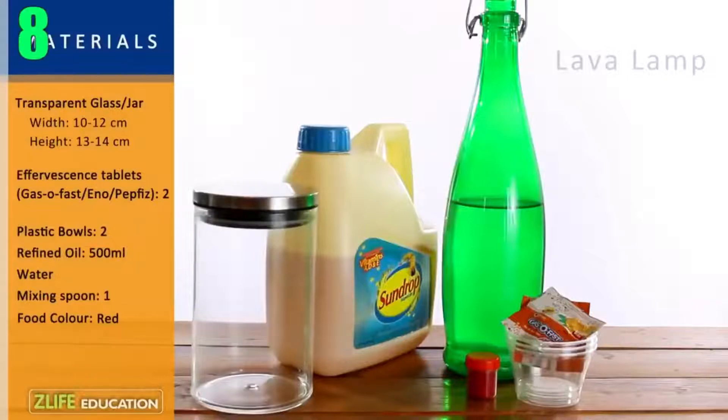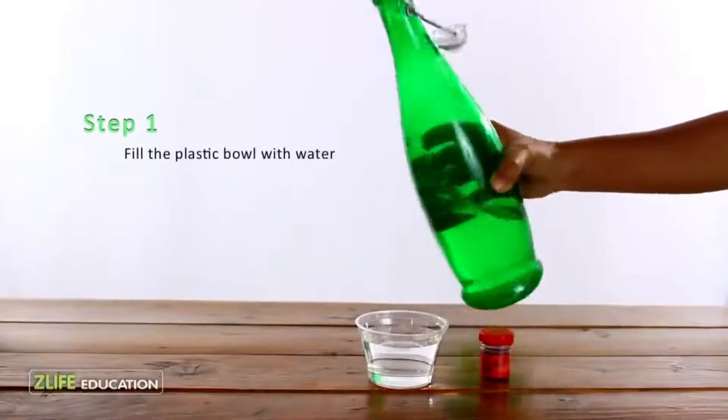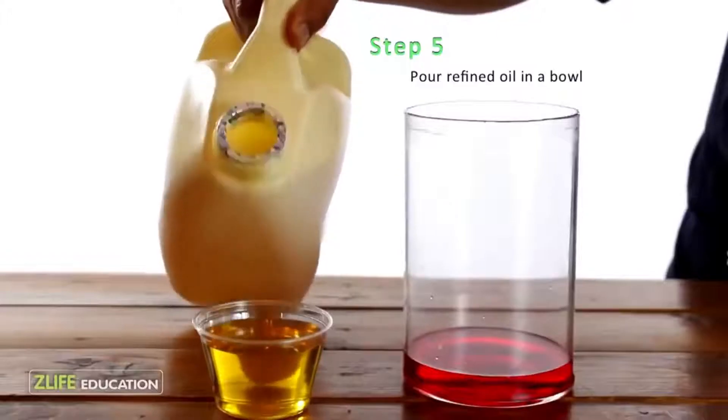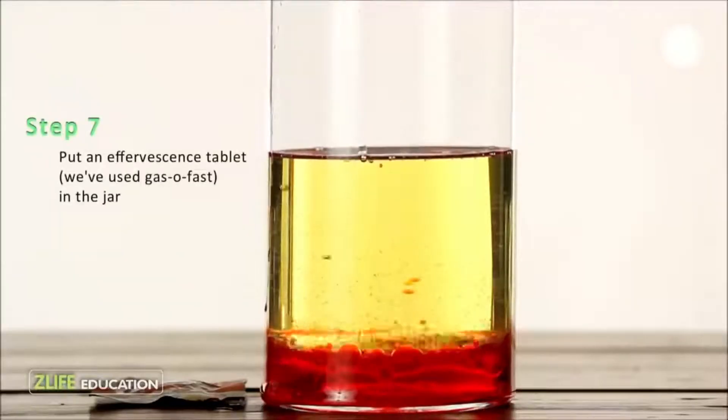Number 8: Lava Lamp. This one's actually lit. First you'll need to fill a glass with 1 cup of water mixed with coloring — in this case red. Then add 3 cups of oil into the glass gently so that it doesn't mix. Let it settle, then drop in either an effervescence tablet or Alka-Seltzer.